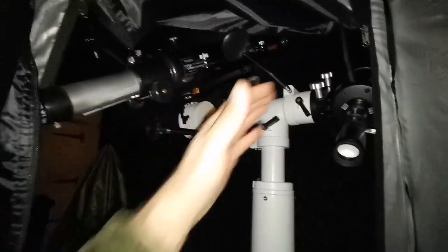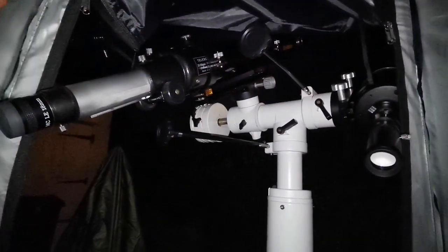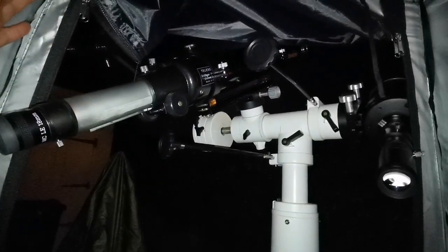I was going to buy the C90 — it is compact and easy to carry. It is a really good telescope. But if I want better image quality, I will go with the refractor Evo Star 90. End of story.